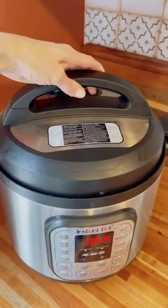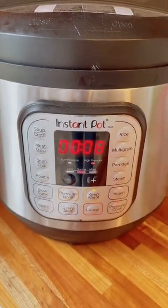After this step I like to add an extra cup of water. Set your instant pot to high pressure and cook for eight minutes.